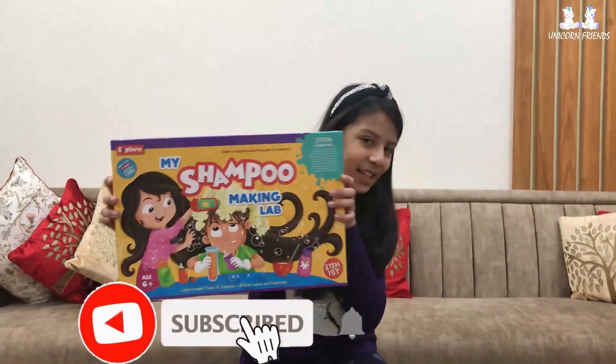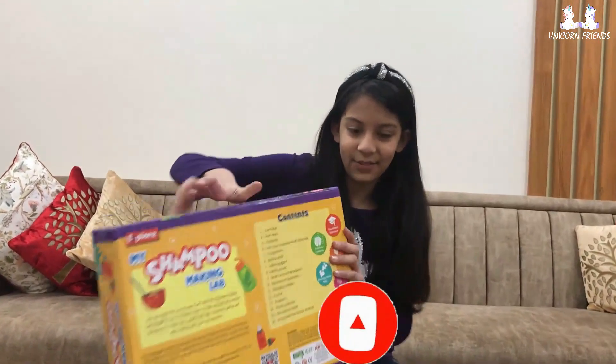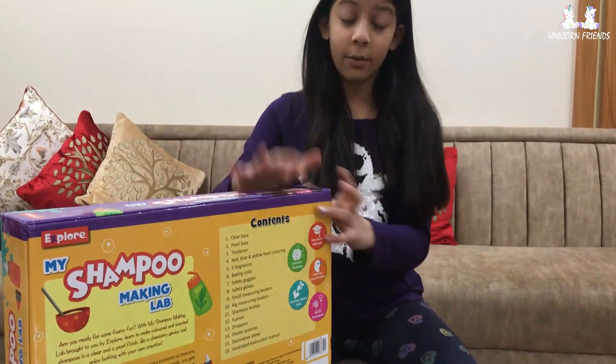My hair smells so nice, I wish I could make my own shampoo. Oh wait, I have my shampoo making lab! Hi guys, it's me Anya from Unicorn Friends, and today I will unbox my shampoo making lab. So let's check out the back side of it — these are all the contents, what ingredients and stuff are used to make shampoo, and I'm so excited. So let's start unboxing!